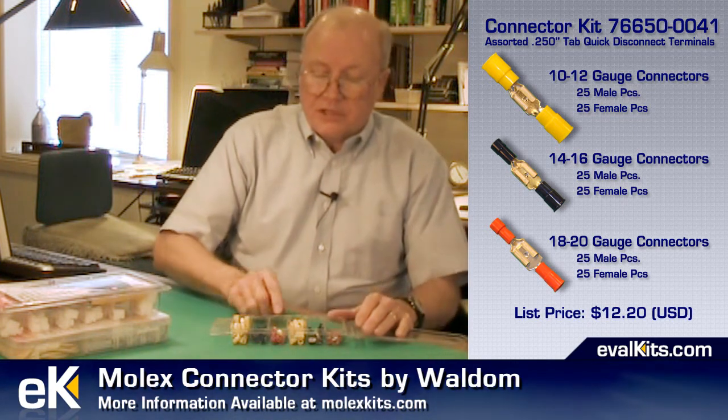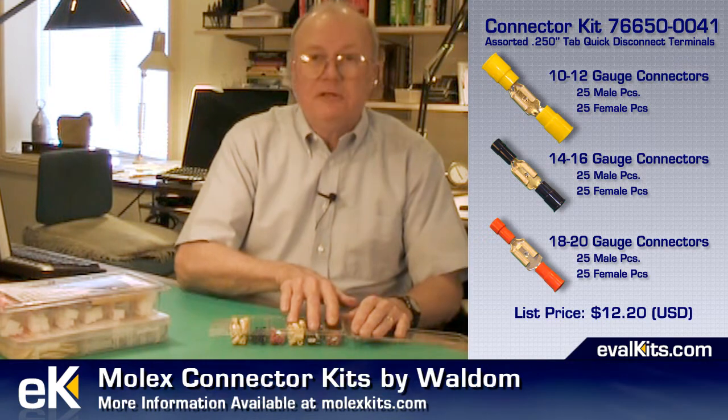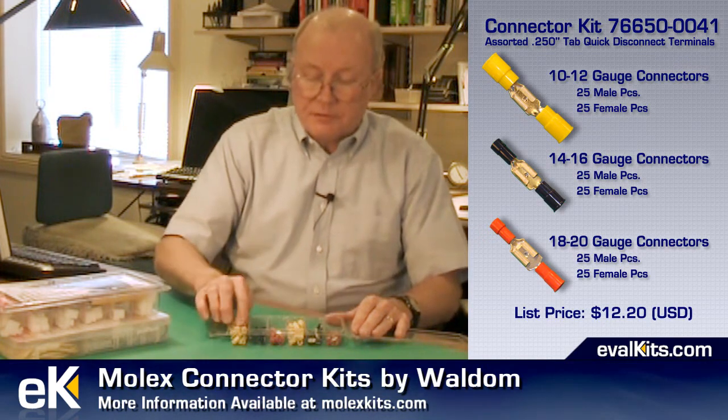You get a series of both male spade connectors as well as female connectors, and there are 150 pieces in here.